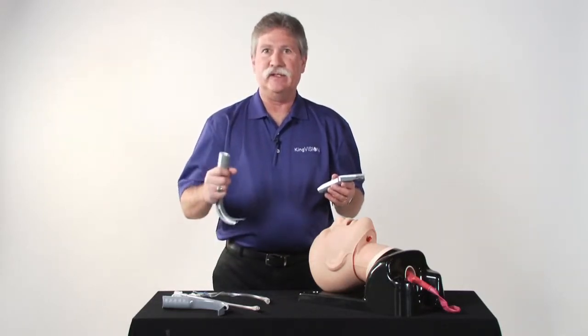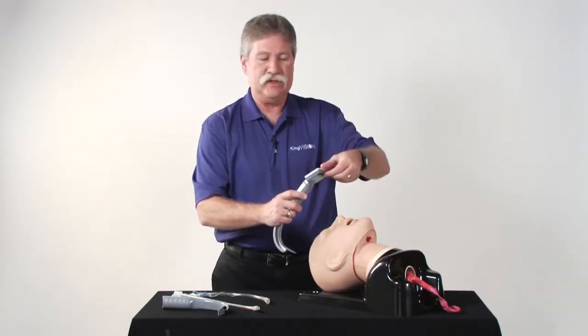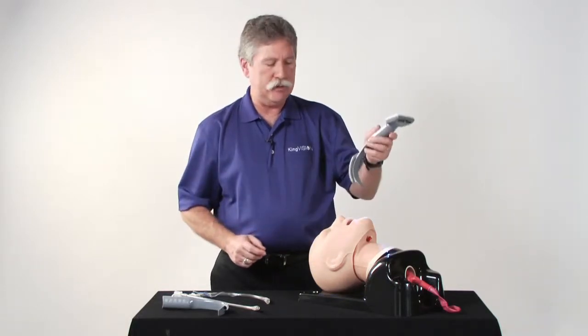Because the blade has the sensor in it, you must attach the blade, make electrical connection — full snap fit — before powering on the unit and being able to use the display.